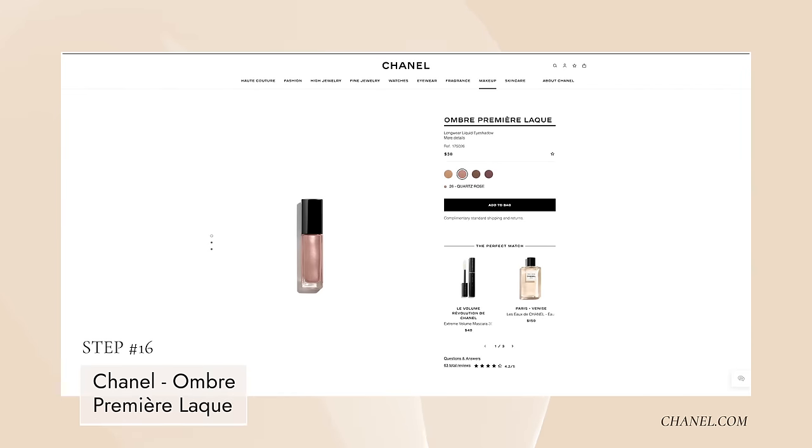Now the fun part. I'm taking a little Chanel - number 26 Quartz Rose, which is a liquid eyeshadow - and going right to the middle of my eye. This is a matte palette, but if you want just a tiny bit of sheen, take the liquid shadow right in the middle. You can see it's pulling the whole look together, lightening it up a little and changing the color just a smidge so it's not so matte and dark.